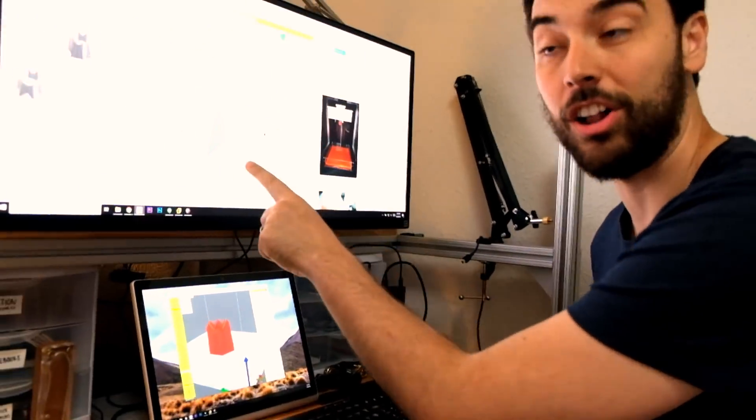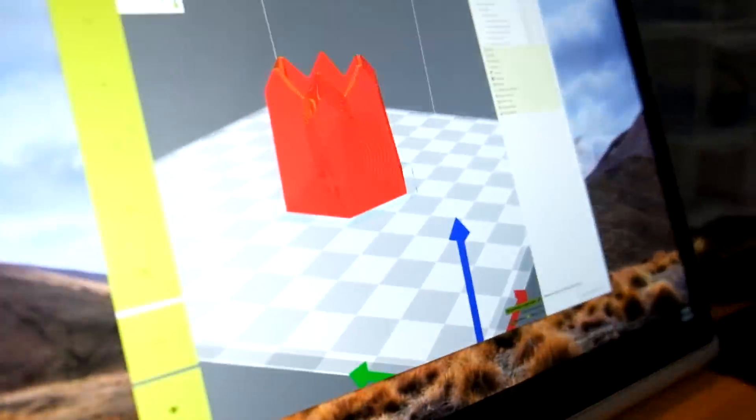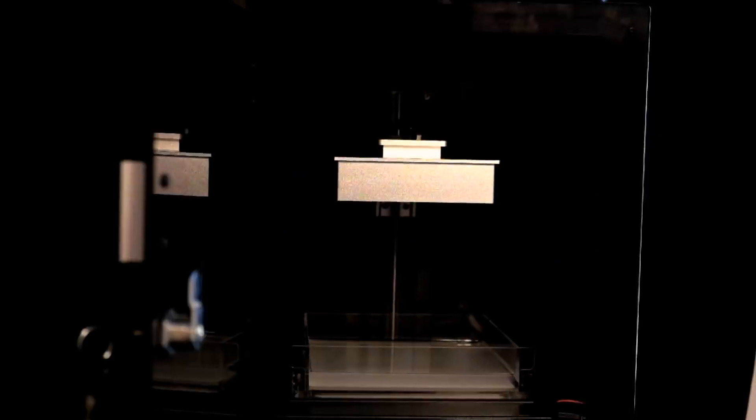All right, so we have the model all done. We have it scaled by half because we want to save on resin on this first print while we're testing things. Here it goes — lasers will be happening soon.